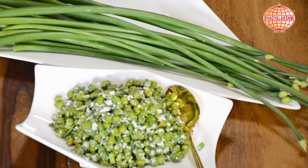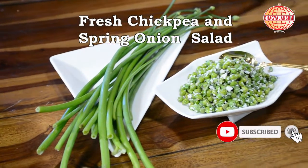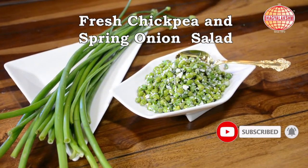Now fresh chickpea and spring onion salad is ready. Please do like, share and subscribe. Thank you.